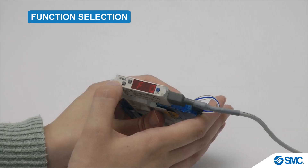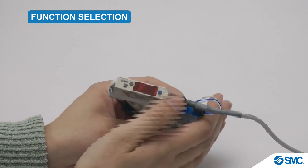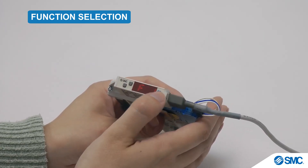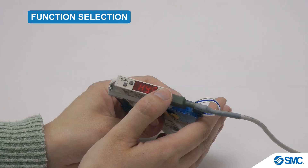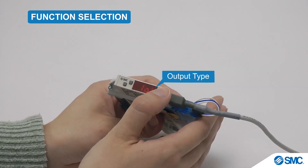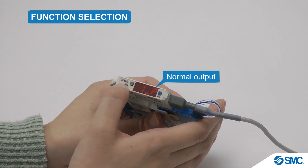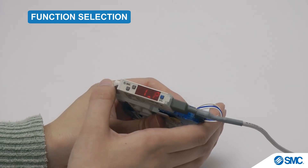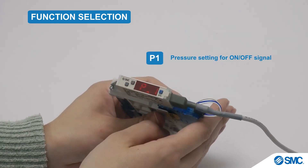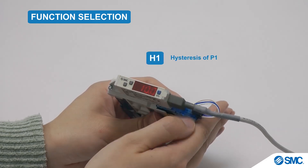While in the function selection mode, we can set up the output mode. This is done by using the arrow buttons to navigate to F1. Press the S button for the output mode, which has a set value of HYS. The setting for the output type can be accessed by pressing the S button. The output type shows that it is set on 1P, which is for normal output. This can be toggled to 1N, which is for reverse output, by pressing the arrow buttons. Pressing the S button again shows the P1 parameter, and the set value can also be changed here using the arrow buttons. The H1 parameter can be shown and changed in the same way.